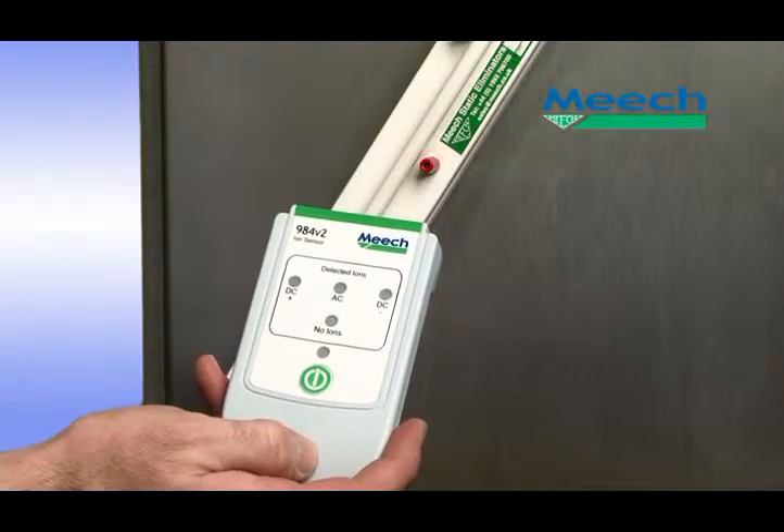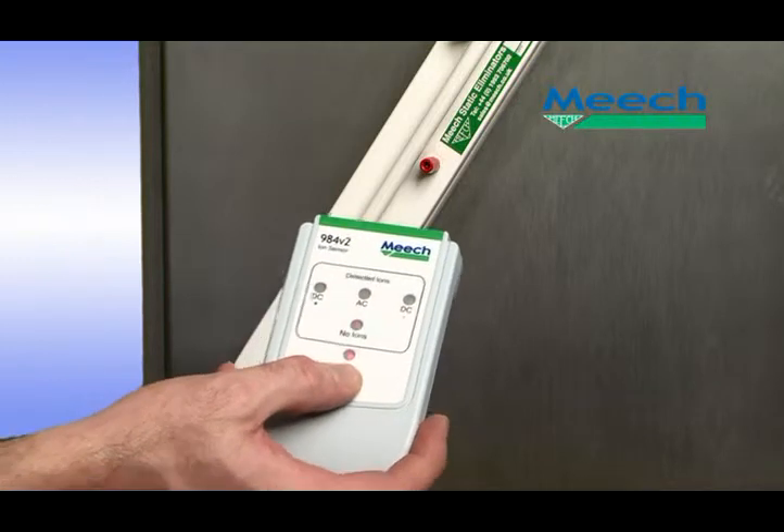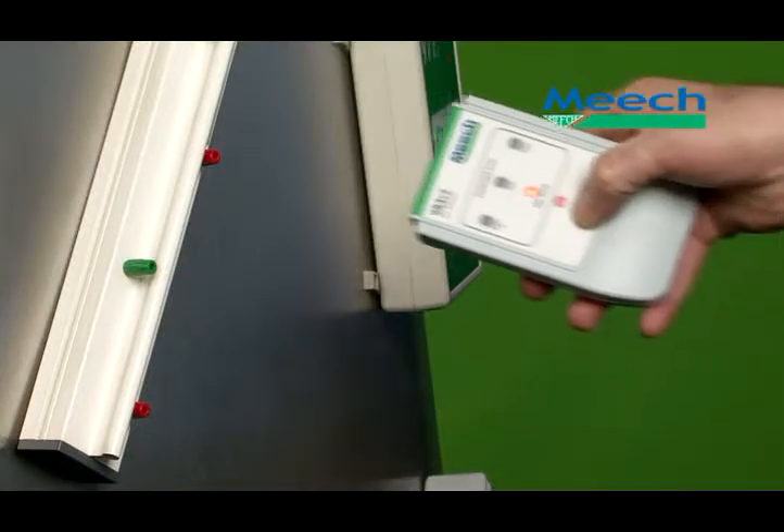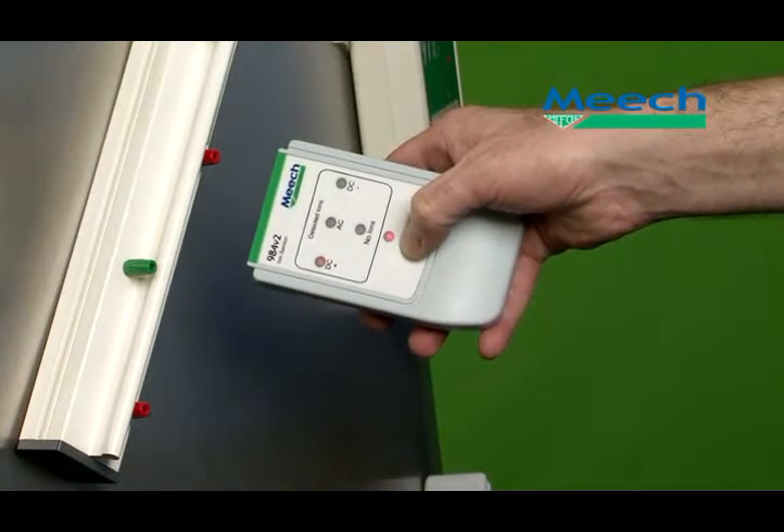Similarly, when testing a pulsed DC bar, when the ions are detected, the DC plus and DC minus LEDs light up, showing the state of both polarities.